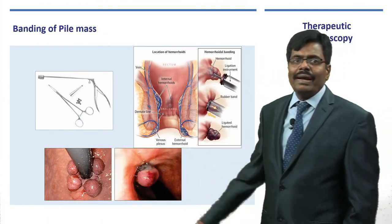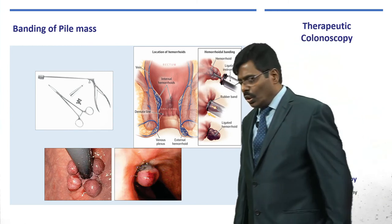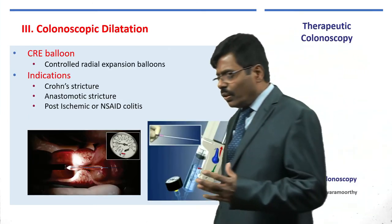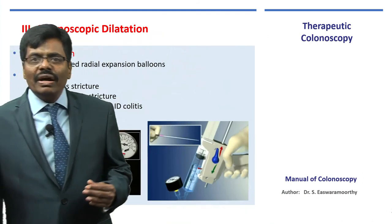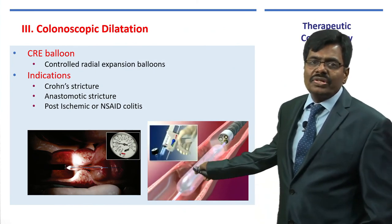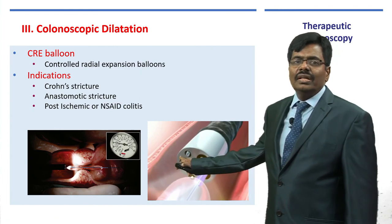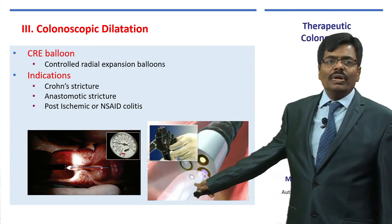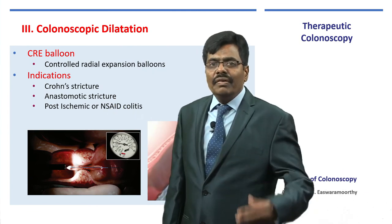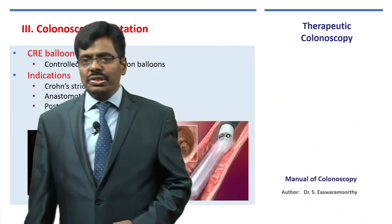Hemorrhoid banding: previously done by Baron's banding, but now gadgets are available for use with sigmoidoscopy or colonoscopy — with retroflexion you can apply bands using similar technology to that used for esophageal varices. For colonoscopic dilatation of strictures — such as in diverticulitis or Crohn's disease — we use the controlled radial expansion (CRE) balloon, demonstrated here. Inflating with a saline-filled syringe allows pressure-controlled dilatation to your liking, such as 12–15 mm. Even anastomotic strictures after stapled hemorrhoidectomy can be helped with CRE balloon.